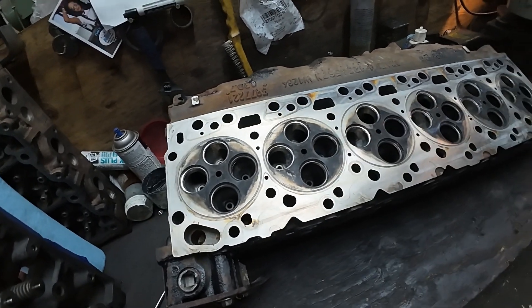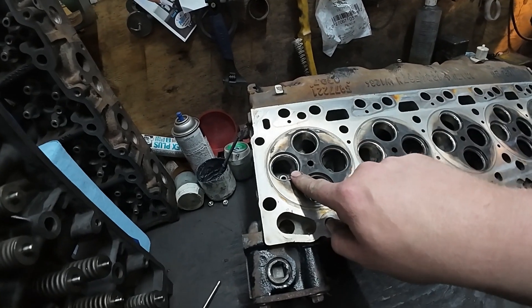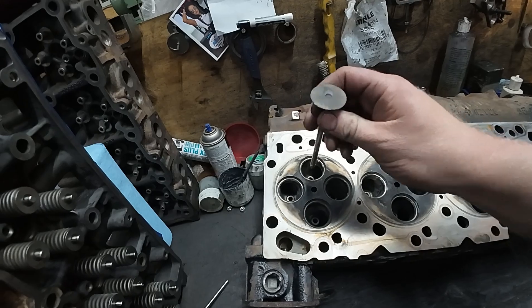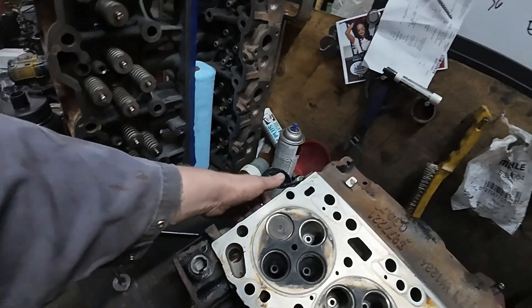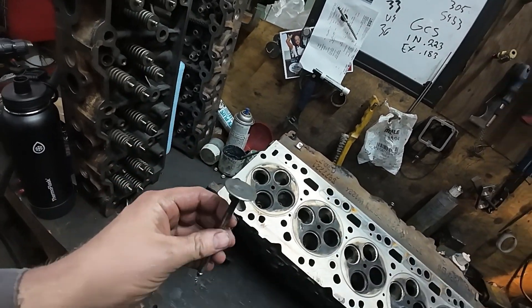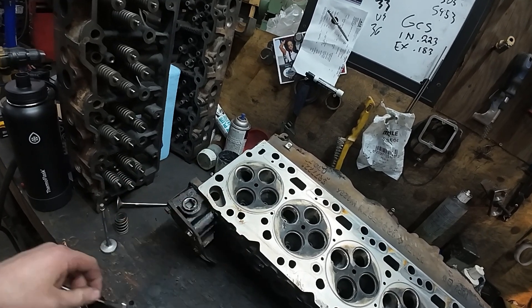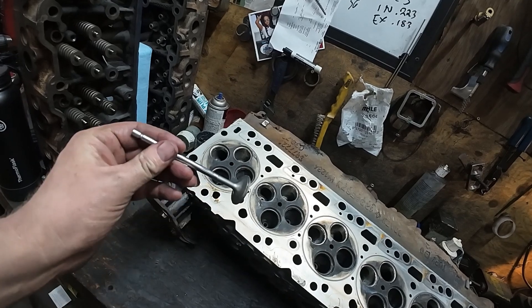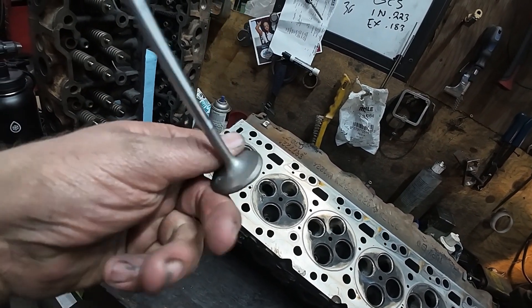You can see this is a much bigger valve - this is a factory valve, and it goes away in there. The factory valve is 33 millimeters; the valves that we are running are 36 millimeters. These are both 45 degrees - intake and exhaust - for your valve seat angle.